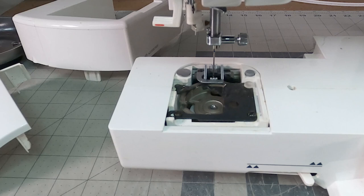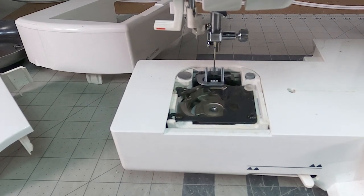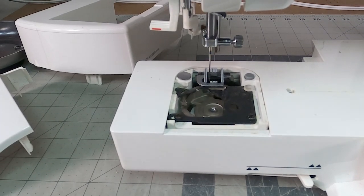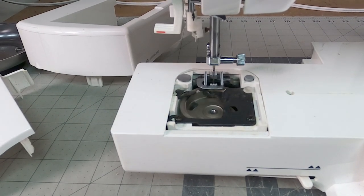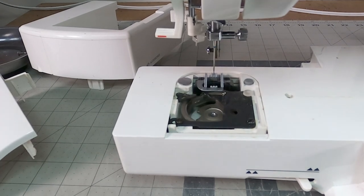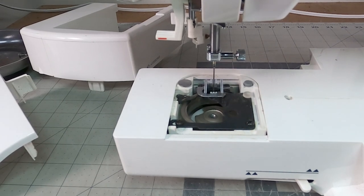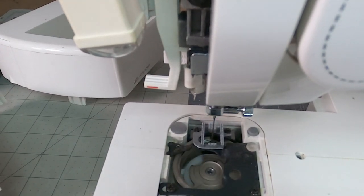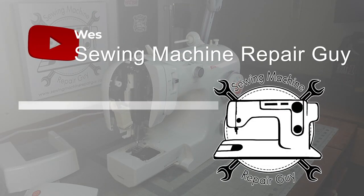Let's bring you in so you can see where the needle hits the plate. It doesn't matter if the needle is left or right — this is a situation where the timing is not correct. There is a possibility it could be needle height that's not correct. If I go backwards I can get the needle to go down, but we're not anywhere near the hook when the needle comes down. The needle and the hook do not meet, so we have a timing issue on this machine.